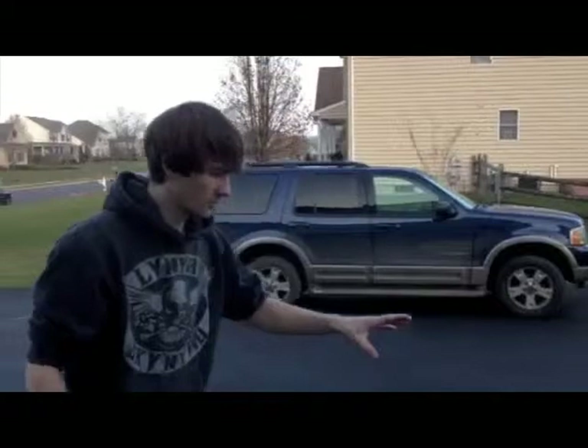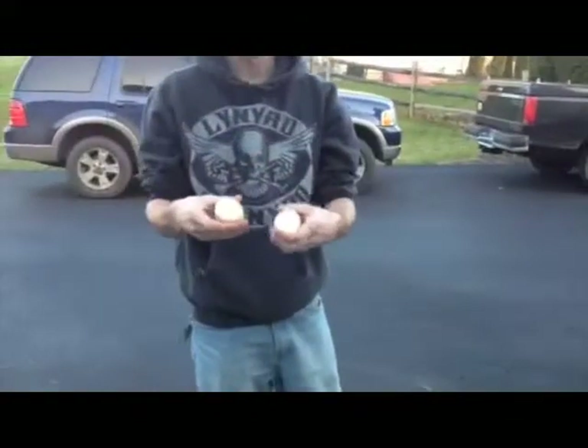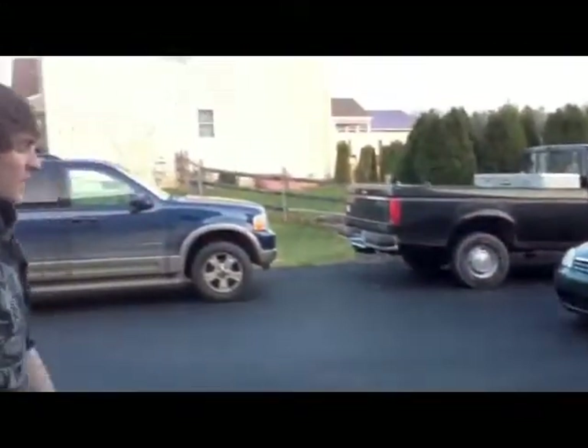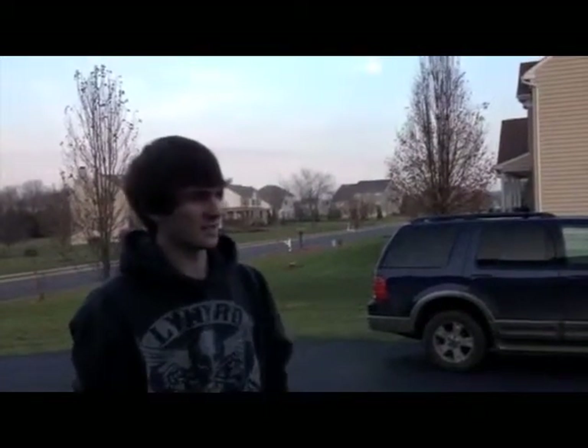For our experiment we're going to have this potato gun, and we have potatoes we have cut down to equal masses — these two, and one that's already in the barrel loaded to go. We're going to prove that changing the trajectory path is going to affect the overall distance, and we're going to find out what trajectory will give us the best distance.